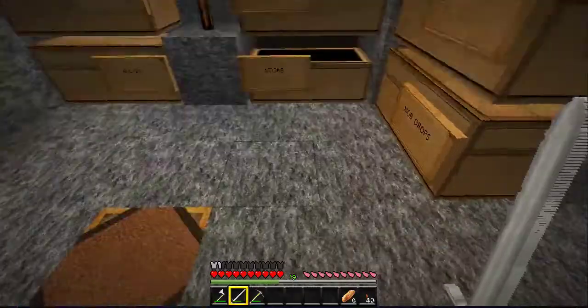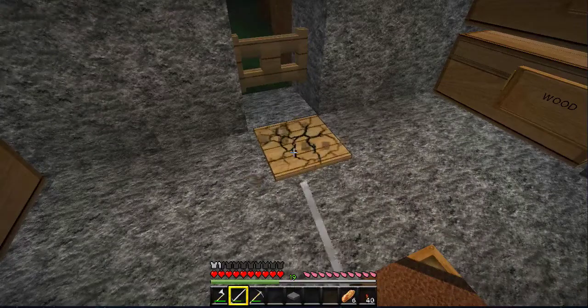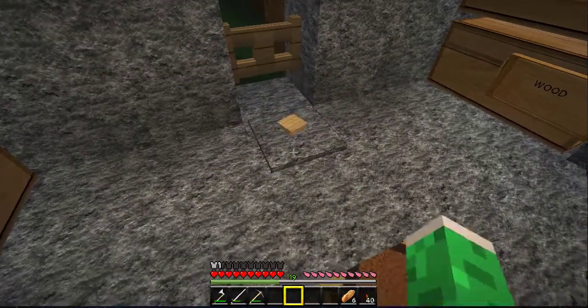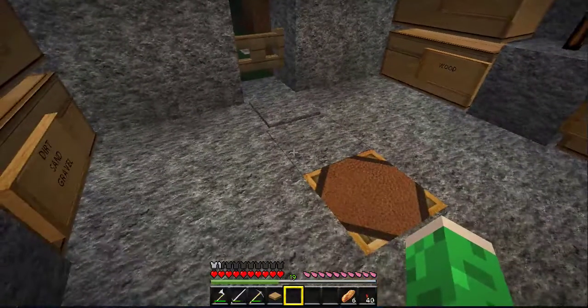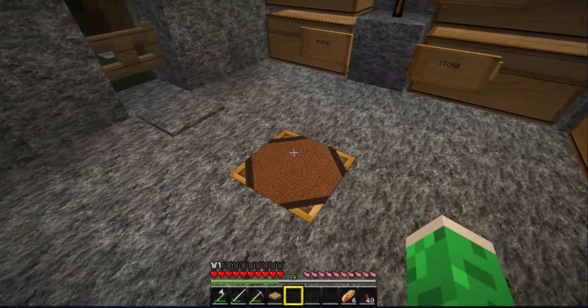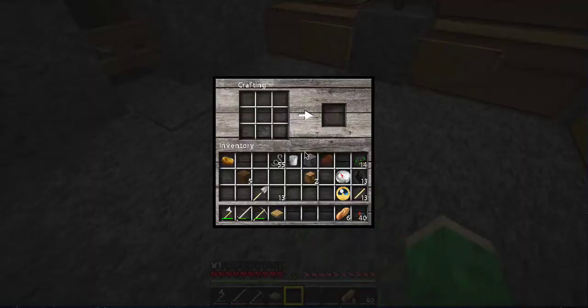So what we are going to do is, first of all, we are going to exchange this pressure plate in here with a stone pressure plate. We're going to get rid of that and put that one down. Now it's like invisible stuff.